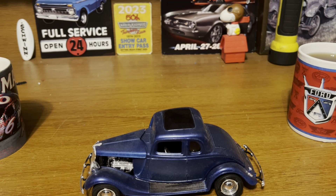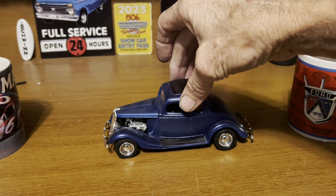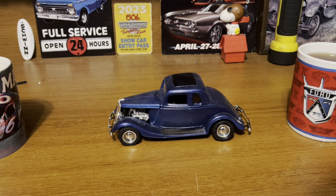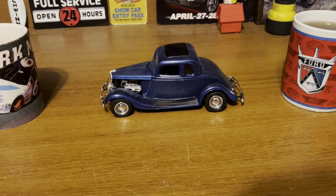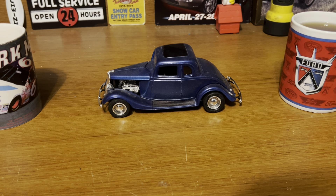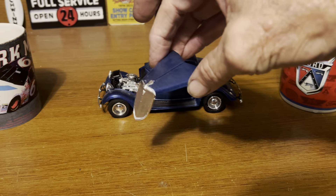The AMT '34 Ford Street Rod did a pretty decent job. This car built up nicely — I'm real happy with that. Basically just a box stock build; it used absolutely everything out of the box. We did nothing out of the ordinary.